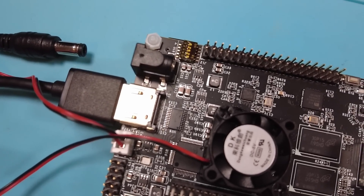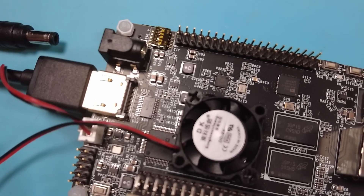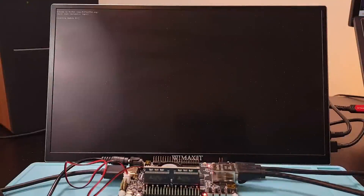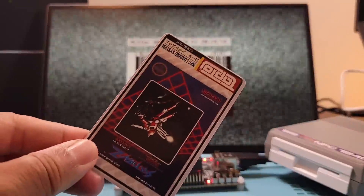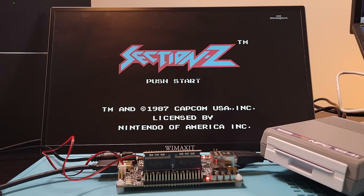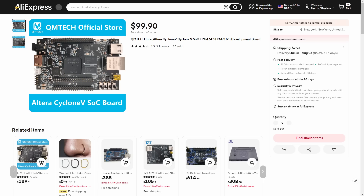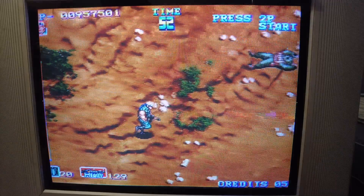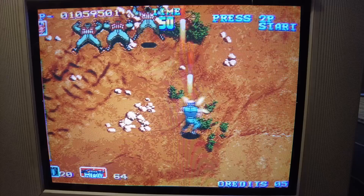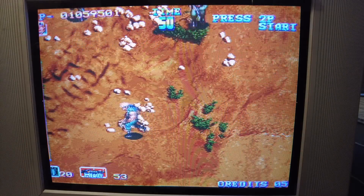So that's the QM Tech DE10 Nano alternative. Here are my final thoughts. On the good side, software-wise this board is great — every core I tried worked out of the box. Software like the Tap2 project also worked. It truly was a plug-and-play setup when I inserted an SD card already used on a real DE10 Nano. At $99, this is a more affordable option than getting an official DE10 Nano at $225. Direct video worked, and USB peripherals like controllers and Wi-Fi adapters all worked without issue. QM Tech support was also good at answering all my questions.